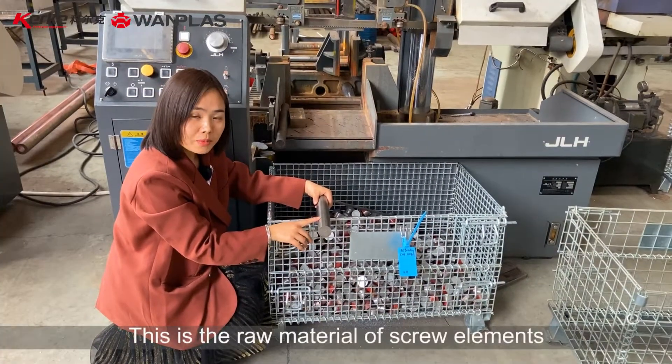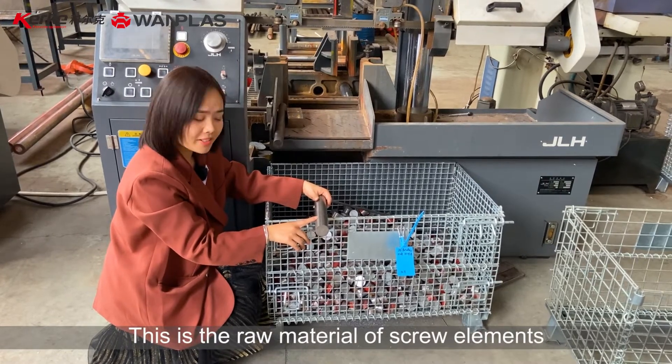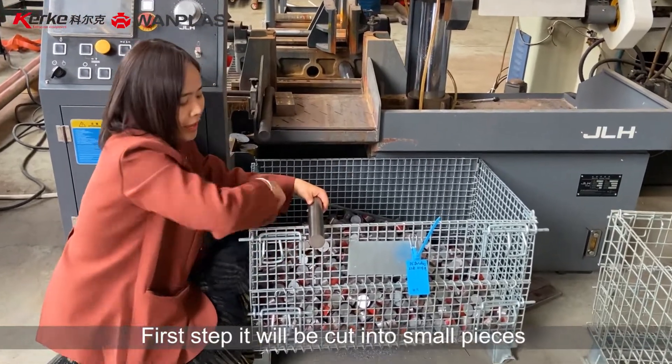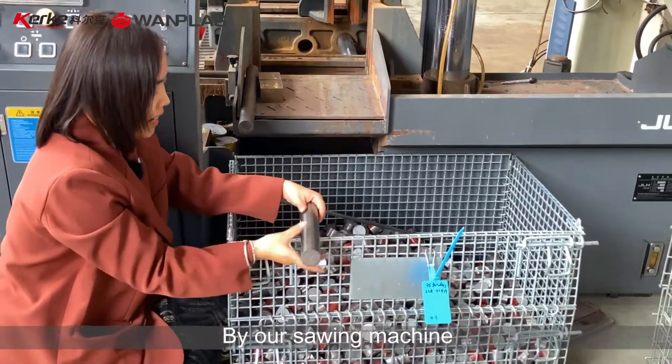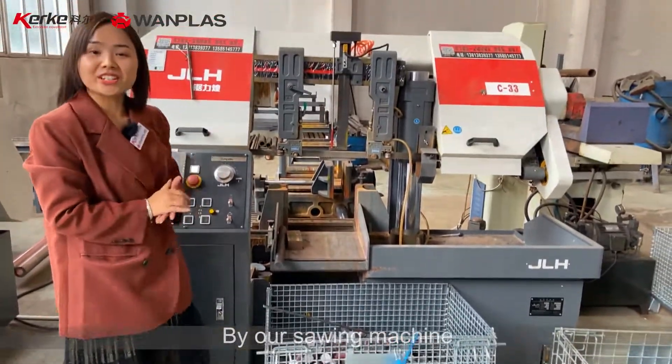This is the raw material of screw elements. First step, it will be cut into pieces by our sawing machine.